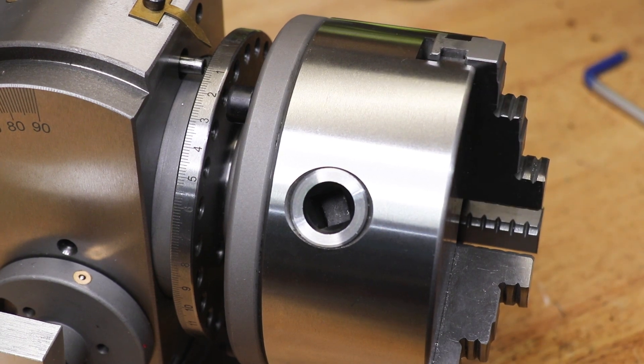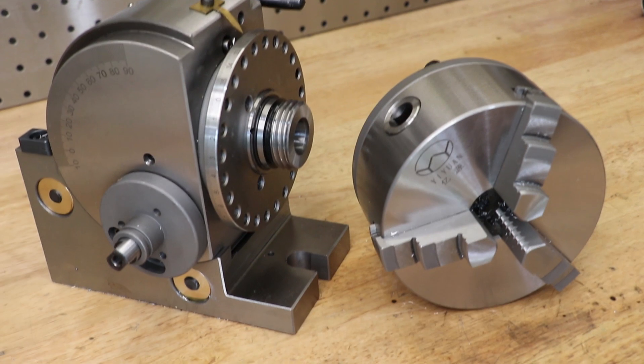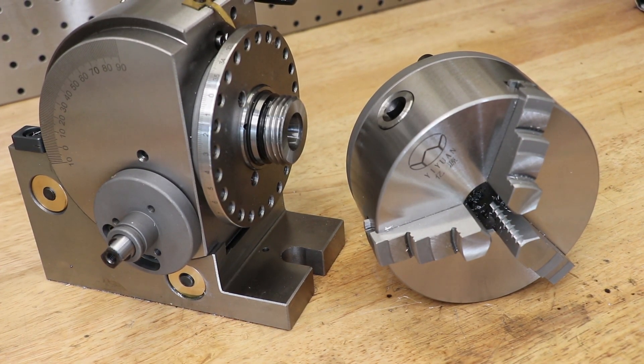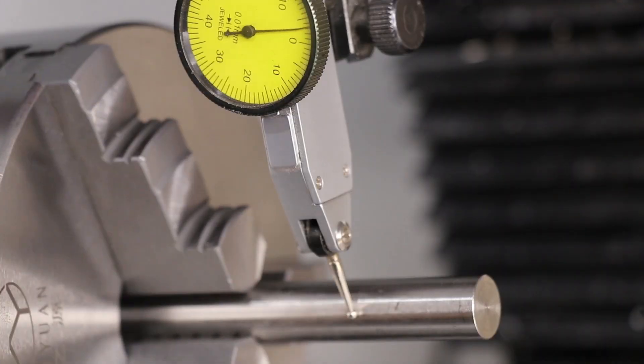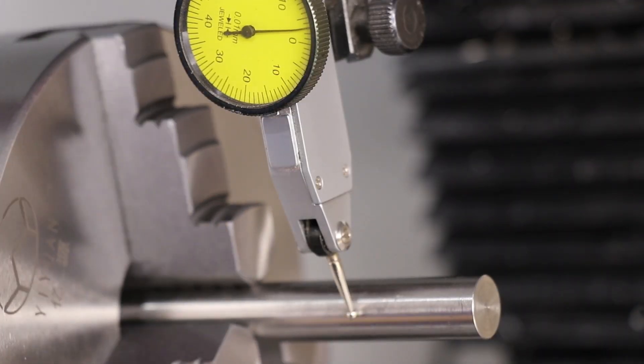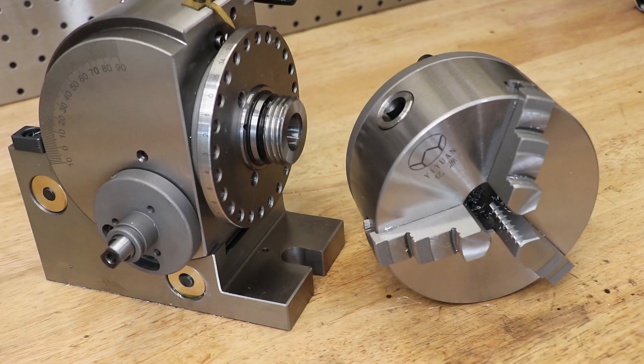Overall, it's been a huge relief to get this thing apart and actually clean it, and I really have to thank each and every one of you who suggested a method for getting it apart. Cleaning it and adding new grease has had a small but noticeable impact on the action of the dividing head and I'm really happy about it. Thank you very much for watching — hope you learned something, see you next time.